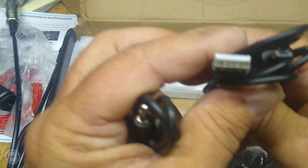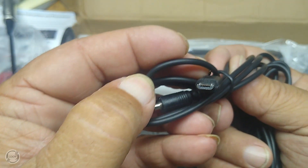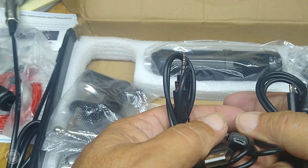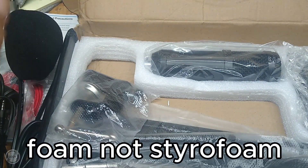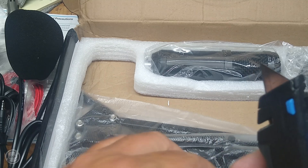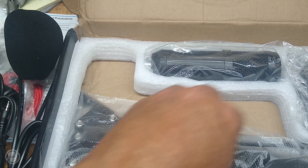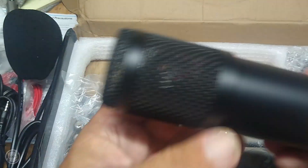There are your cables — USB, I'm assuming it's for the mic. There's also a piece of styrofoam for your microphone. Let me pull it out — the pack is a lot better than I thought it would be. It's metal, that's nice. There's our microphone, it's got a little bit of weight to it.